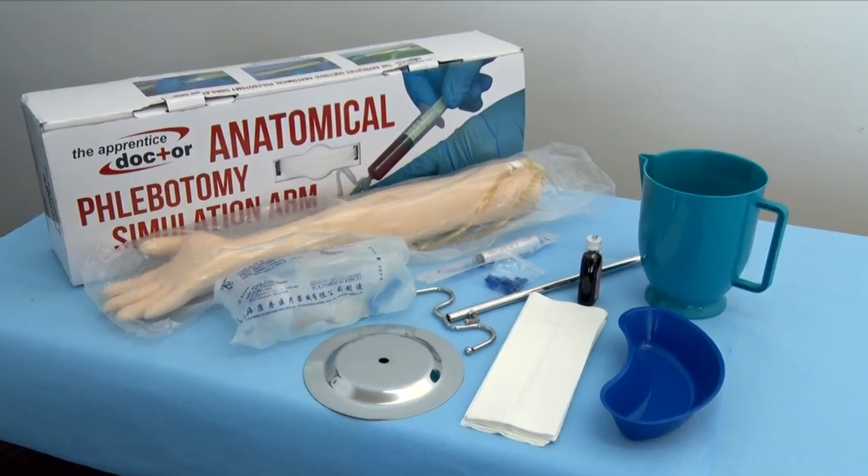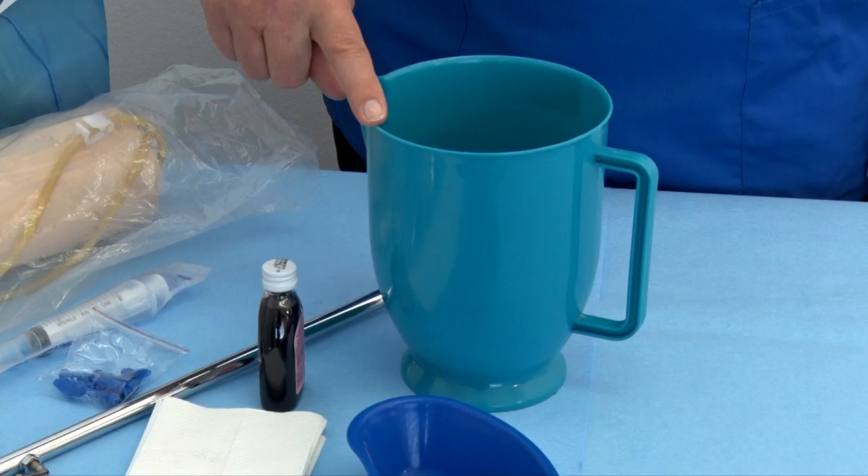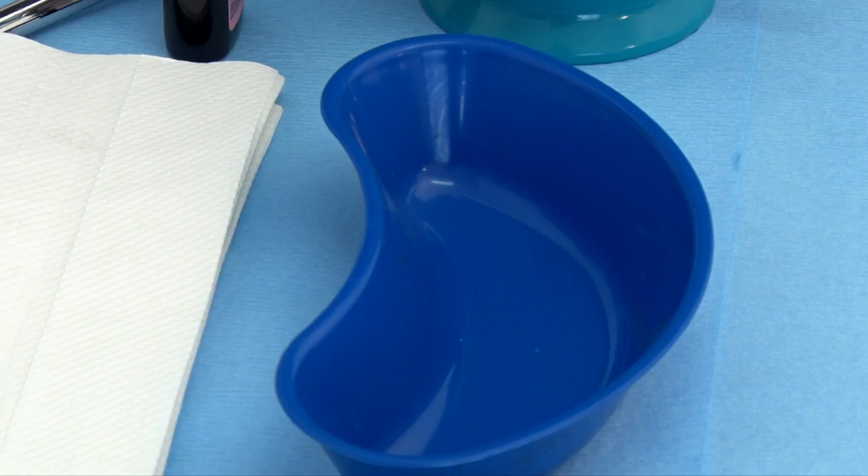The following are extra items that will be required but are not included in the box: paper towels, a large plastic container, and a smaller plastic container.